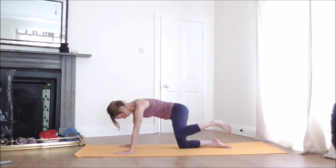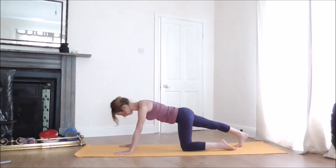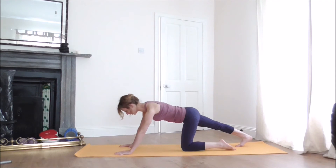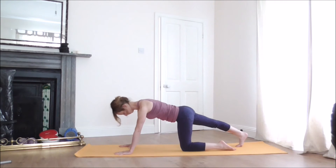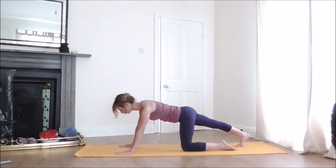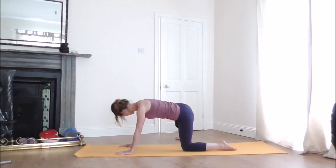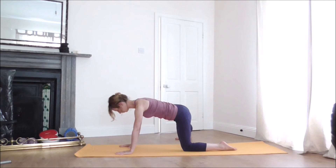Bring your left knee back to the floor and stretch your right foot back, pressing out through the heel. Now move that foot all the way out, trying to release the heel to the floor with toes pointing forward. Hold it for a little bit more.